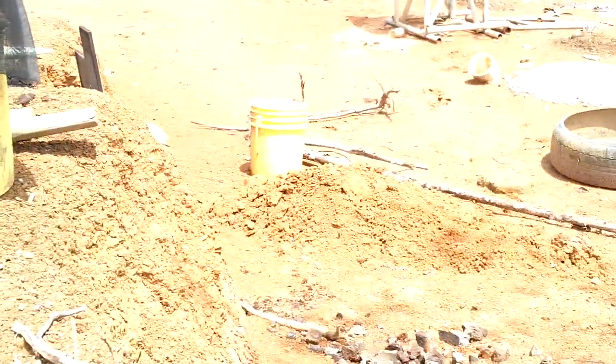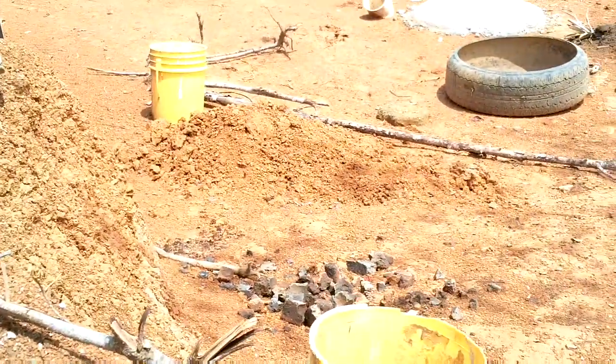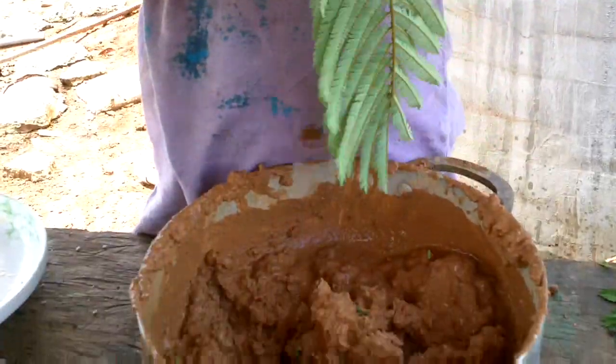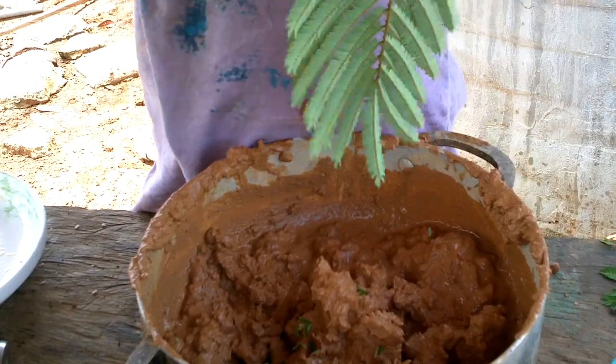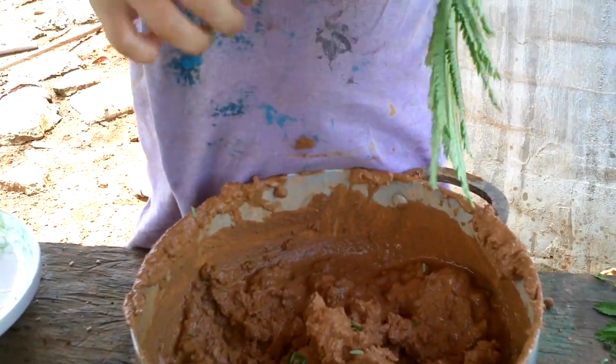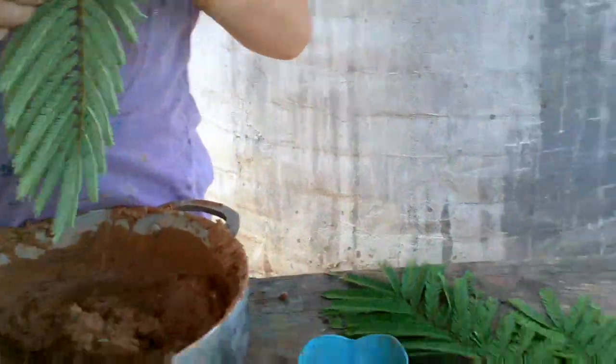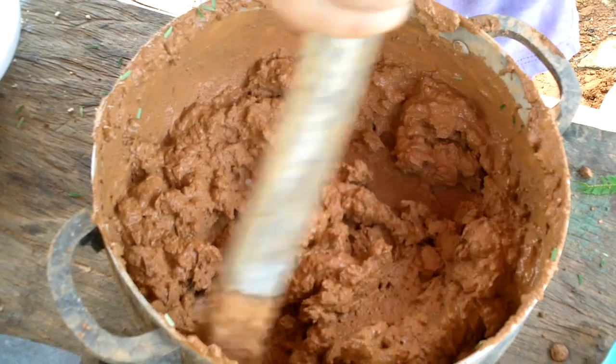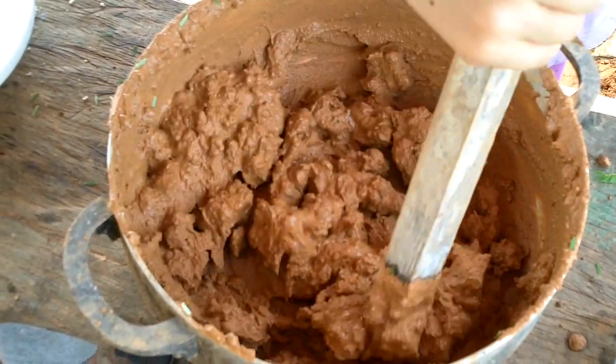Where'd you get the clay? From the pile that you took out to make the brick-firing clay - that pile right there. Are you putting all three of those things in? Just one. Leaves. Leaves disappeared now because they're all covered in mud, but they're still there.